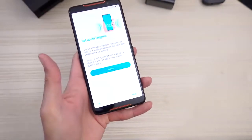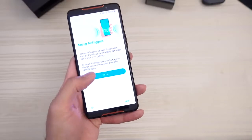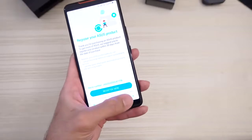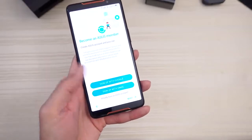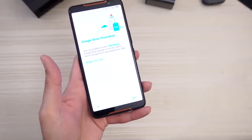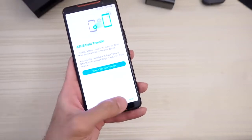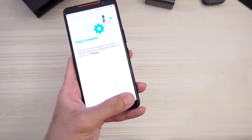Protect your phone. Set up air triggers — we'll set this up later. Register your Asus product — we'll do that later. Sign up with Google. Google Drive promotion — skip that. Data transfer — skip that. Set up complete. Done.